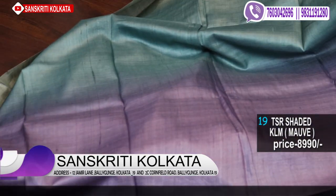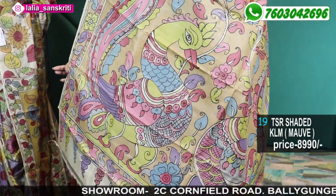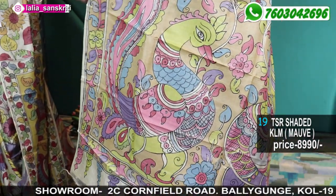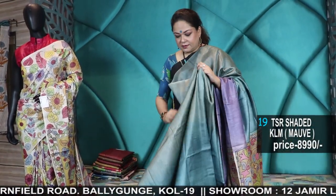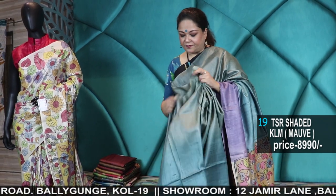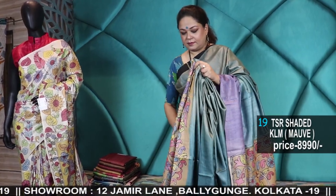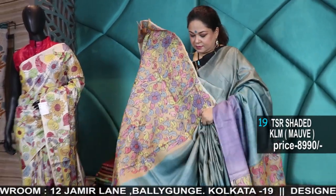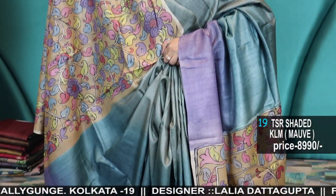Number 19 — wow! First, see the shading: aqua and lavender. Price 8,990 rupees. This is not Kalahasti hand painting — this is hand painted pure Kalamkari but locally done, just to reduce the cost. The paintings are very pretty and very neat. Range-wise these are very reasonable — pure Tassar.